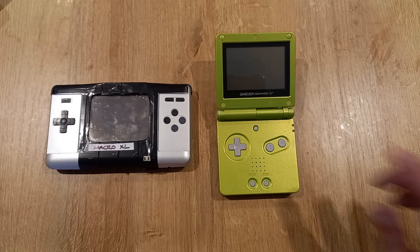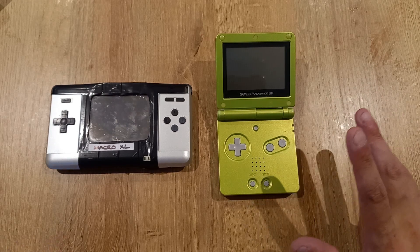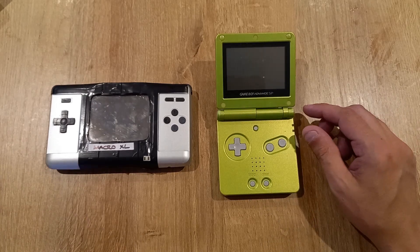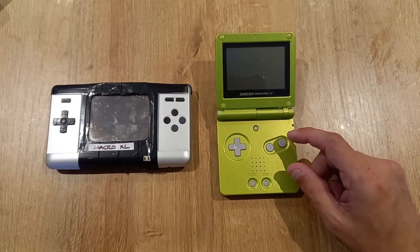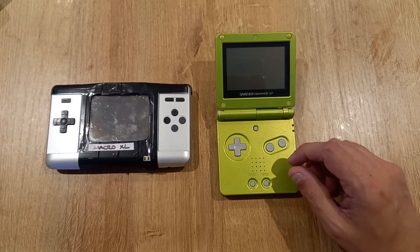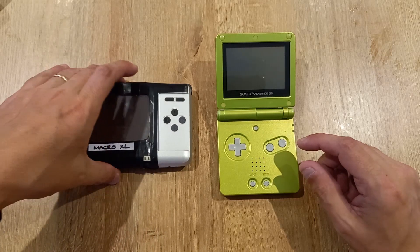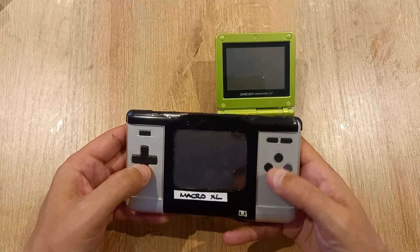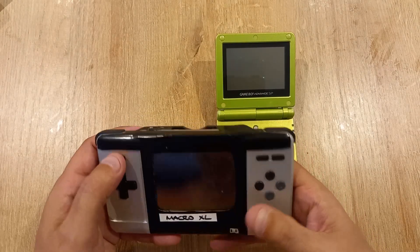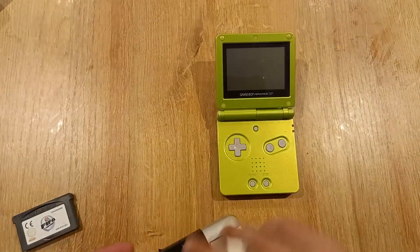The AGS-101 Gameboy Advance SP and the Gameboy Macro made from a DS Lite would be a more apt pairing. But these are my two consoles, and now that I've got the Macro XL, I'll probably play Gameboy Advance games on it because of the form factor and the slight improvement in screen quality.